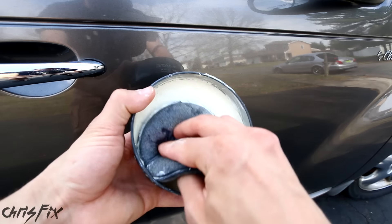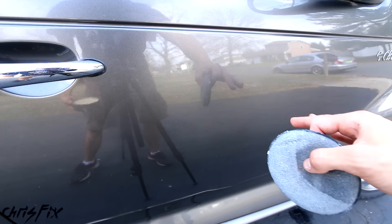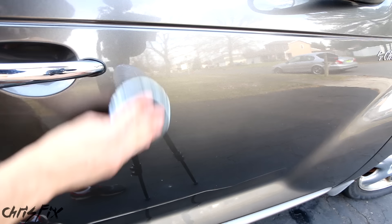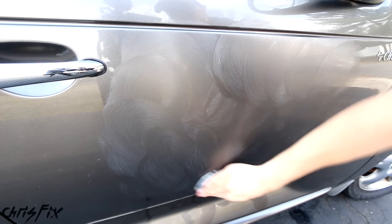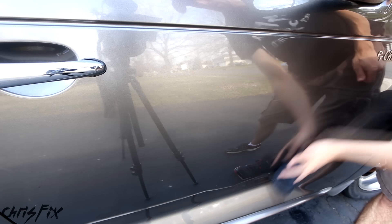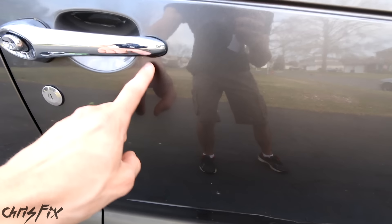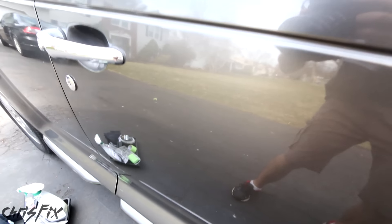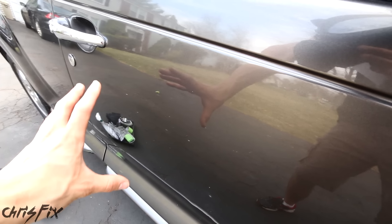Now there is one last step — grab your paste wax. I suggest using a paste wax because it works better than a liquid wax in this situation. This is step five where we put down our protective layer. Not only does the wax fill any microscopic scratches, it also protects your clear coat — so this is a super important step. This is as simple as wax on, then give it a minute to haze up and wax off. Check it out — this is looking great. I do not see the scratch at all. That scratch is completely gone. The only thing you can see is this gorgeous reflection.